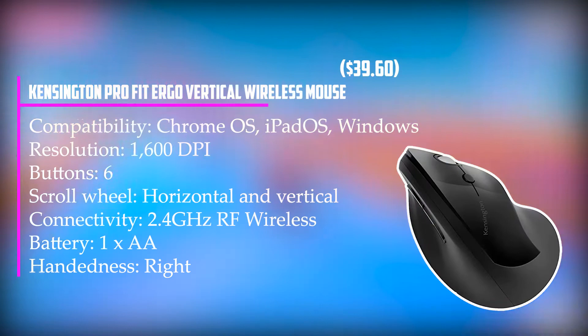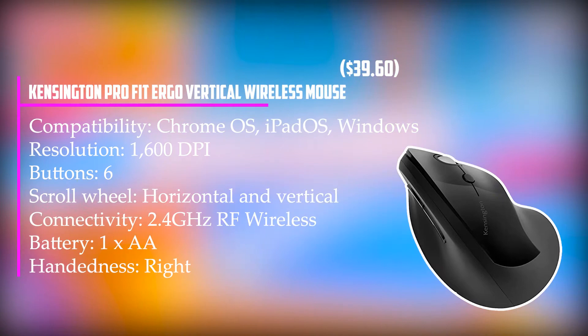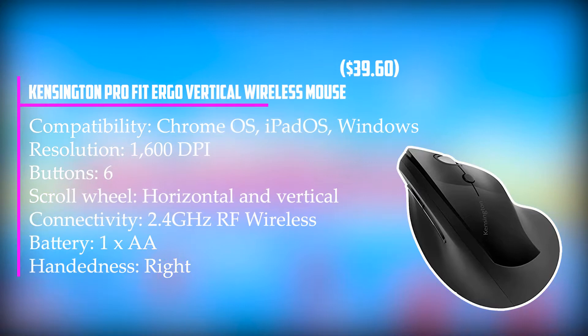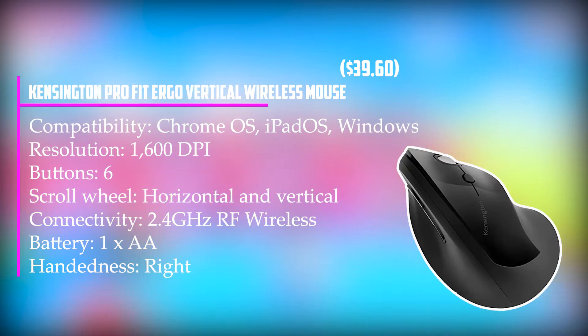At number 3, it's the Kensington Pro Fit Ergo Vertical Wireless Mouse — a wireless mouse that offers both comfort and speed. Let your hand fall naturally to your desk and it'll assume a handshake position that requires inward rotation to hold a traditional mouse. To counteract this, the top face of the Pro Fit Ergo Vertical Mouse is tilted to 46.7 degrees, enabling your hand and forearm to adopt a more comfortable, neutral position. The chunky looks are a bit odd and the height takes some getting used to, but Kensington claims that it eliminates soft tissue compression, which has to be a good thing.